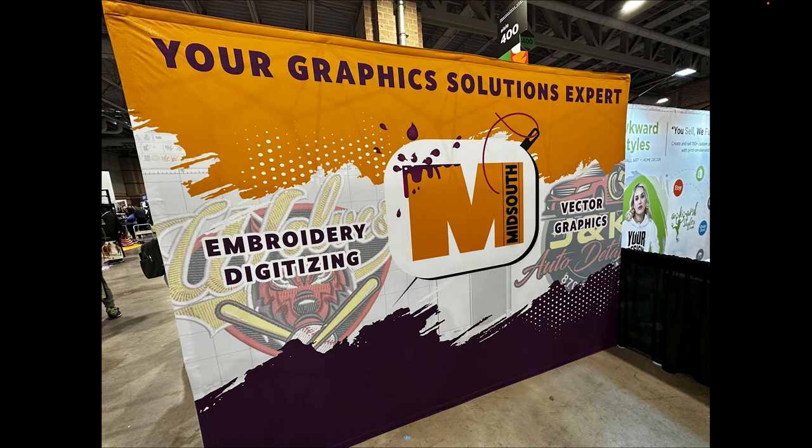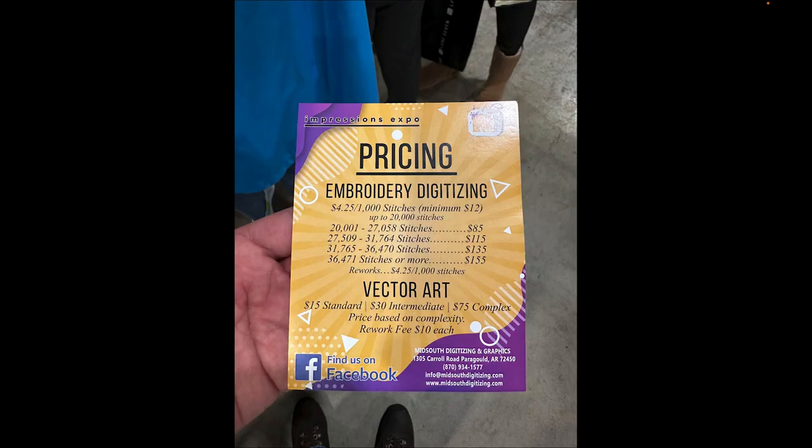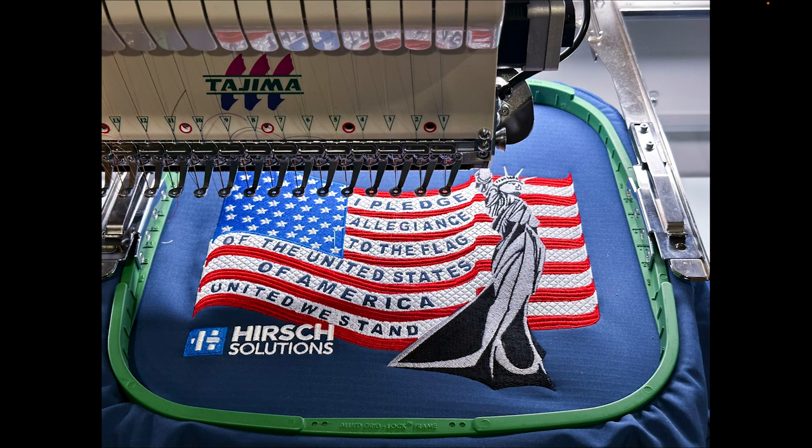This booth here is called Mid South, and they do digitizing, vectorizing, and patches. I've never used this company personally, but I'm putting the information out there so you can see what's available. They specialize in patches, so if you want to outsource patches or certain types of work, definitely check them out.